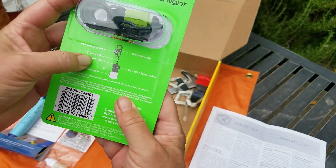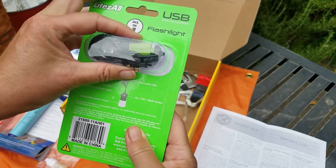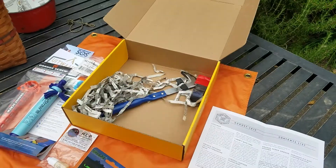The cord is 13 inches long. I have a couple of outdoor solar panels I'm going to try this with as well, so I'm very happy with it. That's very cool.